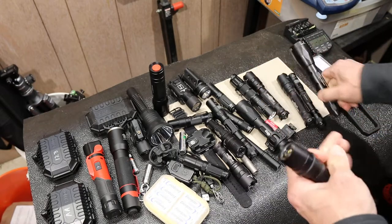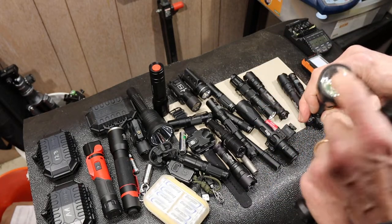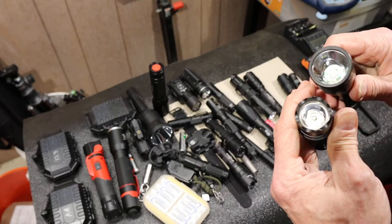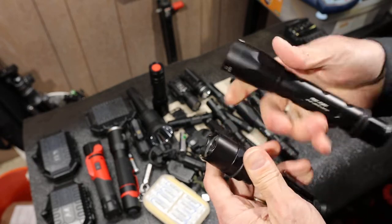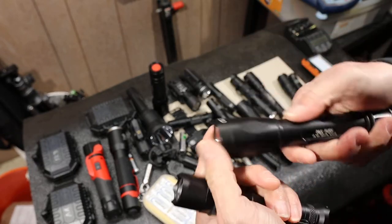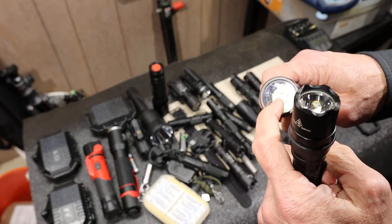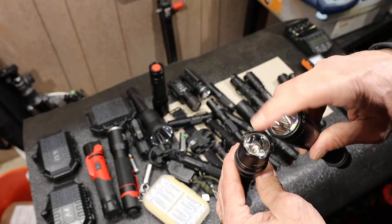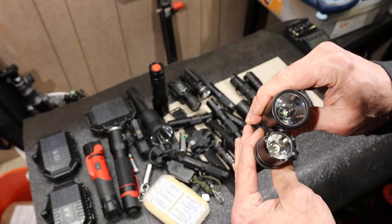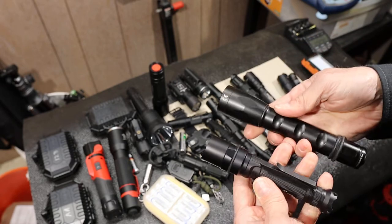As far as bezels, you want a really solid, preferably glass covering, because these can take a lot of impact. You drop them, hit them, point them at things — if they're cheap they can start to scratch, chip, etc. And you want a really nice reflector inside, because that's how you capture most of the photons coming out of those LEDs in the center.